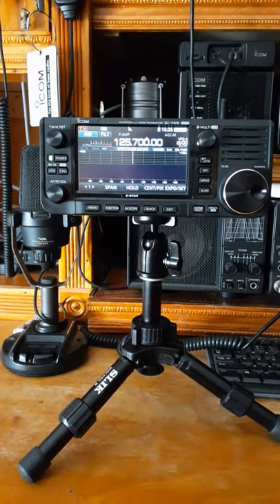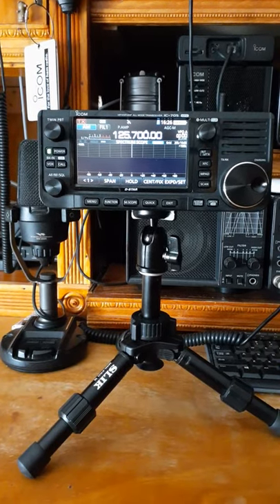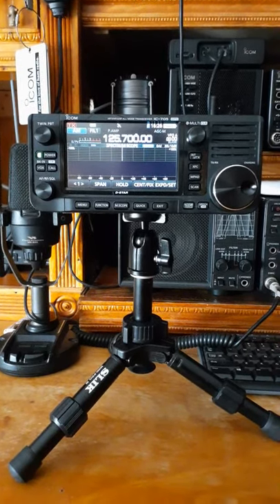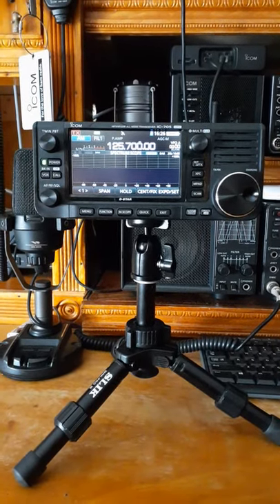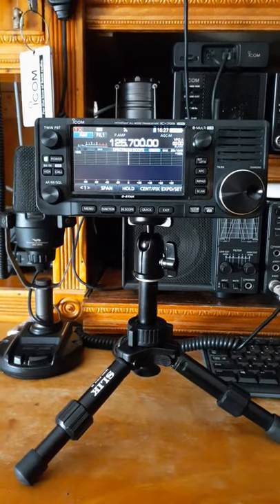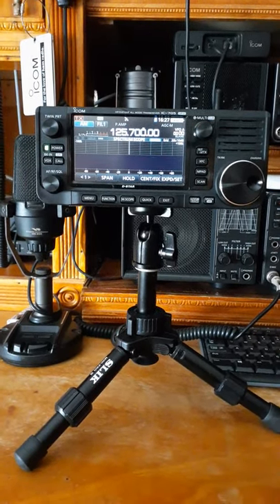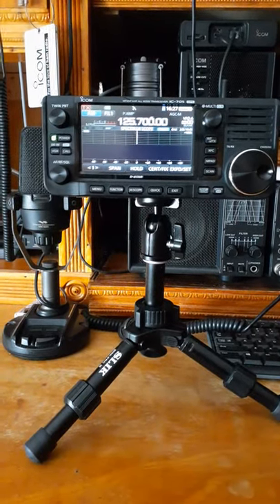Hello and good day. This is your boy Mark K2CSX bringing you a nice little video here on the ICOM 705. I had just received my 705 about a week ago and I just want to do a quick video on it, showing you some of the features and some of the accessories that I have gotten for this radio.